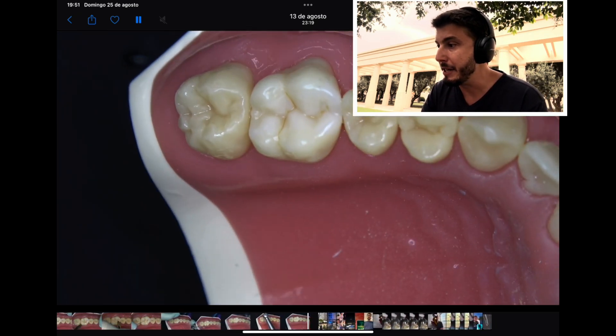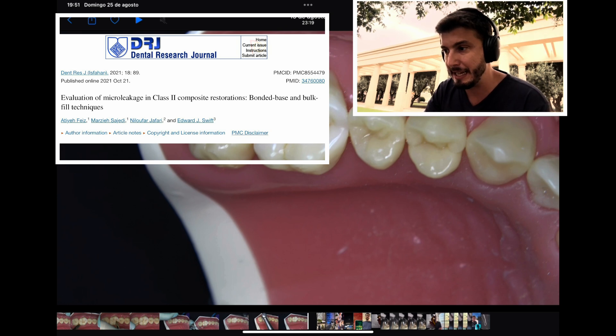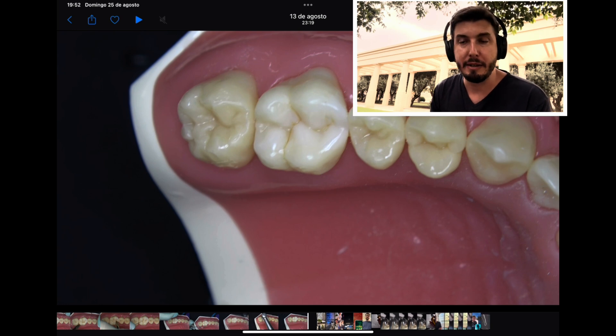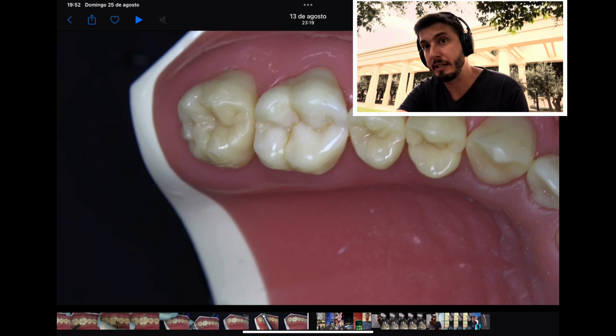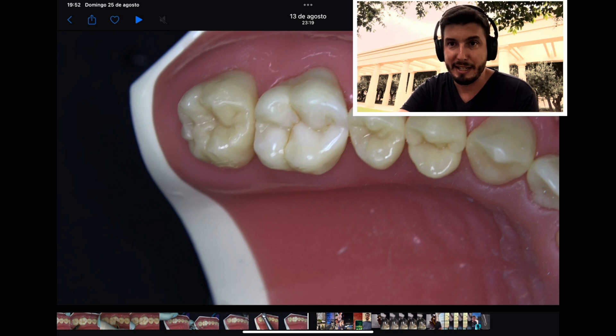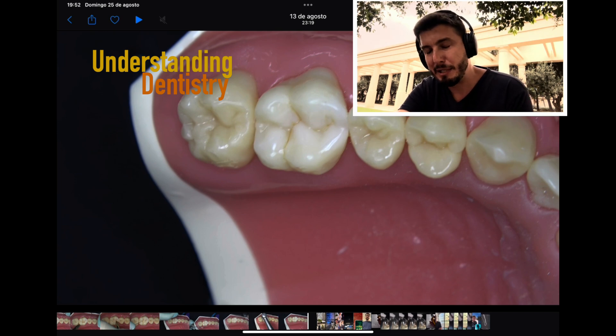This is a very nice technique. The incremental layering technique is very good because it decreases the shrinkage stress of the material — I'm recommending an open-access article for you guys to learn more. Choose your resin spatula and instruments carefully to apply this technique and achieve a very nice restoration. Always check the occlusion at the end, first in centric then in lateral excursion. I'd like to thank Professor Rafael Monte Alto for this contribution to the YouTube channel Understanding Dentistry. Please hit the like button, don't forget to share, and see you on the next video.